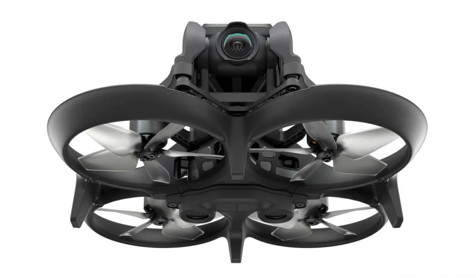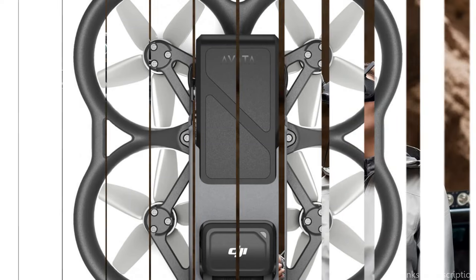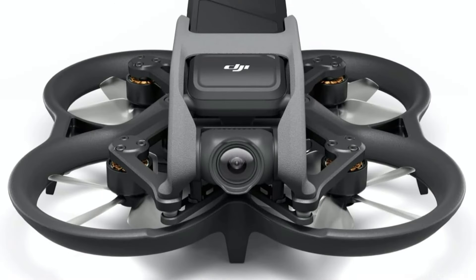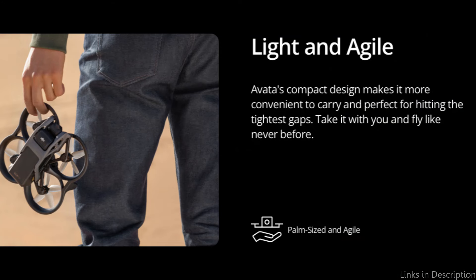The Avata also has smart flight modes that make flying easier. These modes, which resemble those of the DJI Mini series, make complex filming methods accessible to novices by enabling automated flying paths, tracking, and cinematic shot compositions. With this technological integration, even inexperienced drone users may produce professional-looking outcomes with little effort.